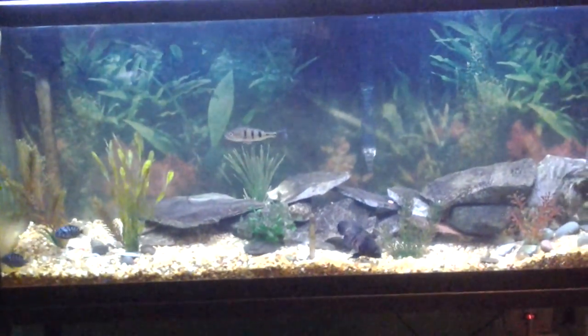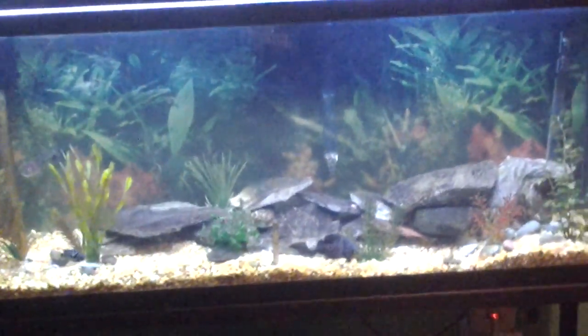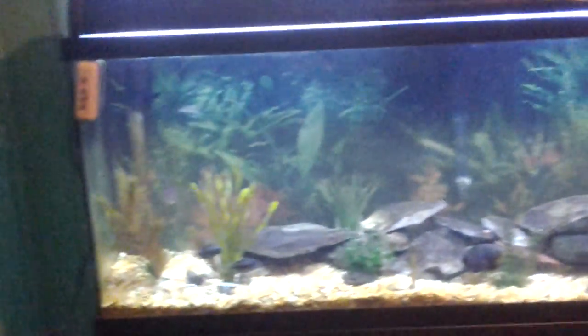What is going on my fellow fish keepers? I am Daniel and today we are going to be cleaning the 55 and the 3 gallon bed of tank.